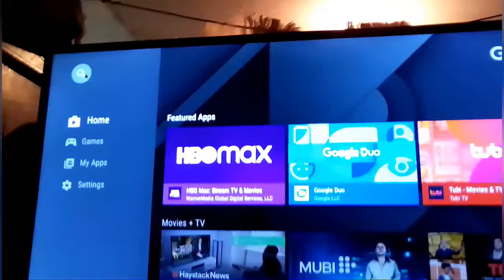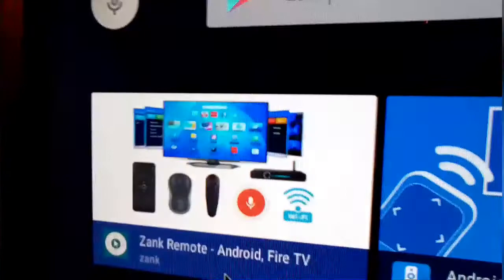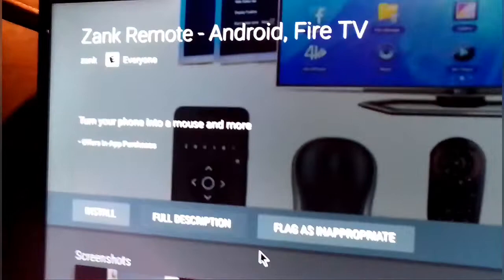I'm gonna click on Play Store and we're gonna search for Z-A-N-K. We're gonna search for ZANK and it will give you this one right here — make sure it's this one, this is the one that we want and we're gonna use. I've had this a long time but we just found an app that will work for it.